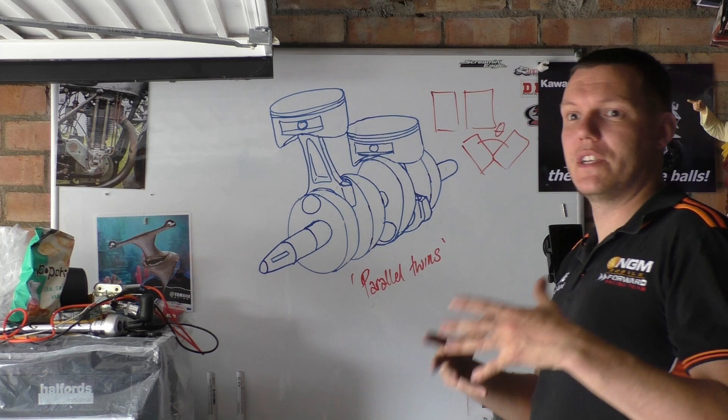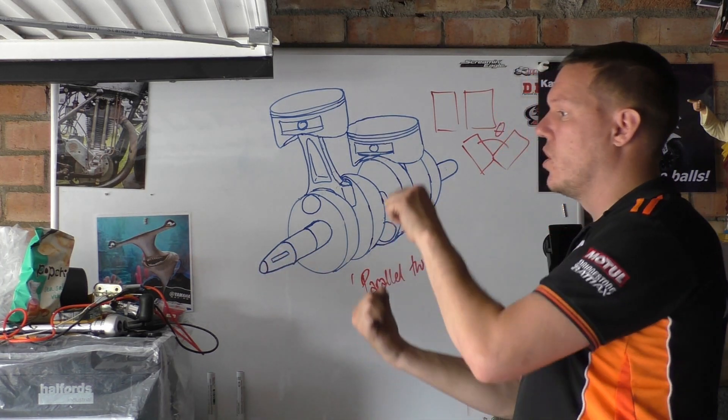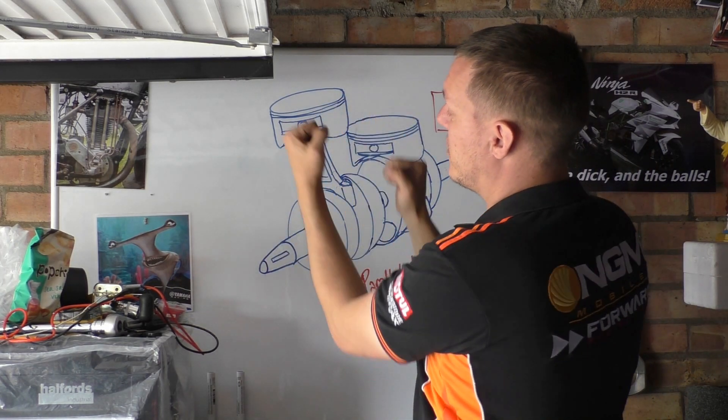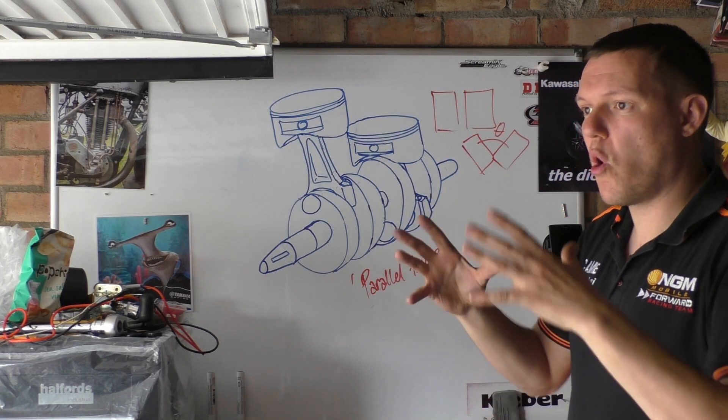There are two of them and they're coupled to each other and they rock — basically front to back. So from a front-facing view it's fine, but when you look at the sides, they're actually just doing this rocking motion. So it actually is a bit of a torque in a sense.